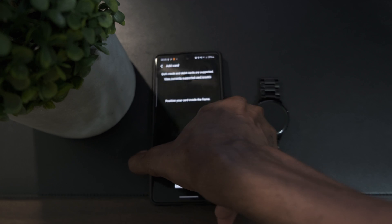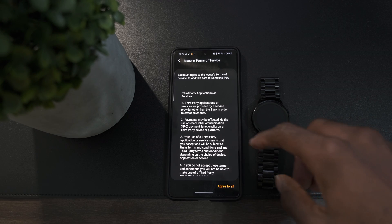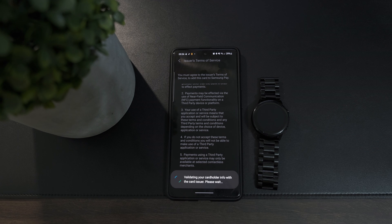It will give you the option to scan the card, add it using NFC, or enter the card details manually. In this case, I'm going to scan my card. Once that's done, it will ask you to enter the cardholder name, then the CVC — just enter that and click next. It takes a few seconds to validate your card information, and once it's done, you'll need to agree to the terms and conditions.